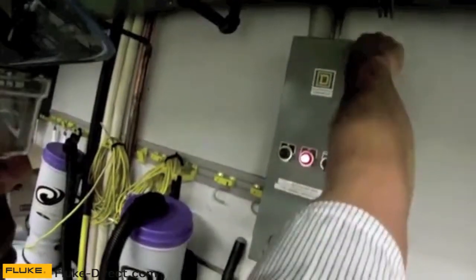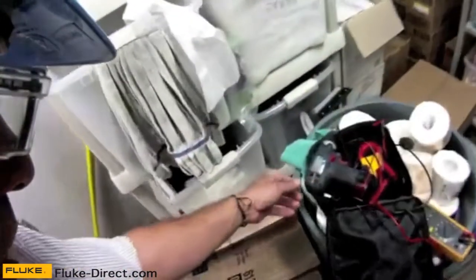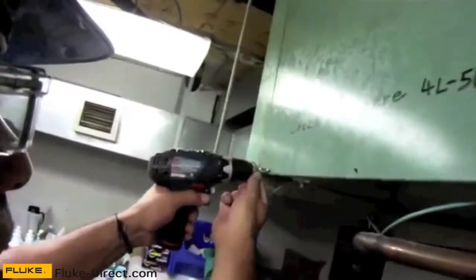That's important. But for now, I've disconnected the unit and disconnected the power. Because my work area is within line of sight of the contactor, I'm not going to lock out and tag out this particular piece of equipment. Let's open it up and take a look inside to see what kind of work I did in there a couple weeks ago and make sure everything's working well.